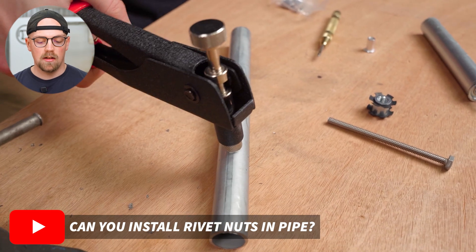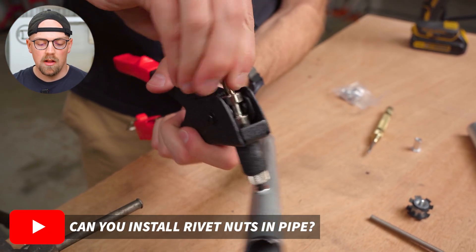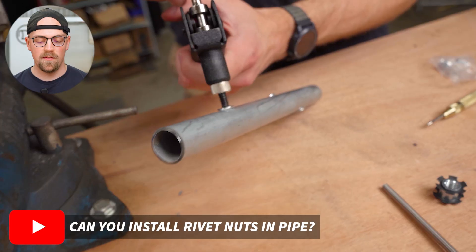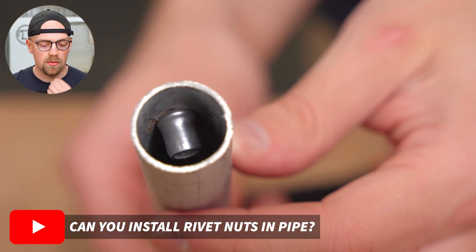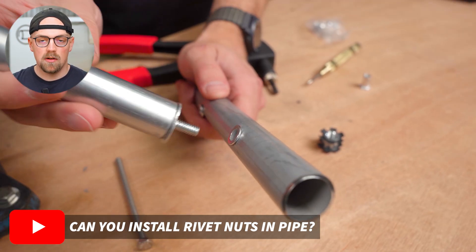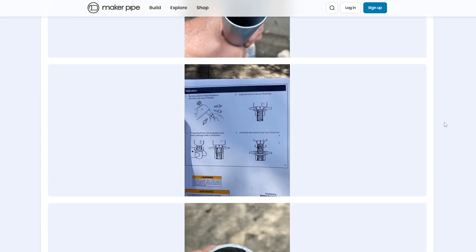You use the tool included with the kit — we got ours at Harbor Freight. You thread it on, put it in the hole, and squeeze the handle. It compresses the rivet in there, which works really well. It even has a feature where you can unscrew the tool — surprisingly good for a Harbor Freight kit. This adds a threaded mounting point in the side of your EMT conduit with a lot of cool build possibilities. This idea originally came from a community member.